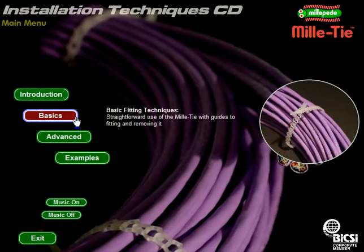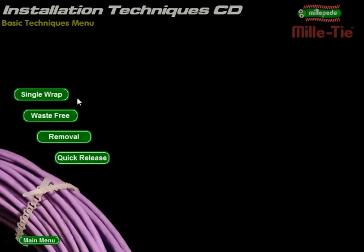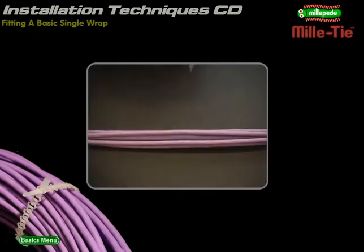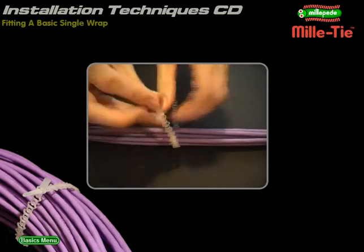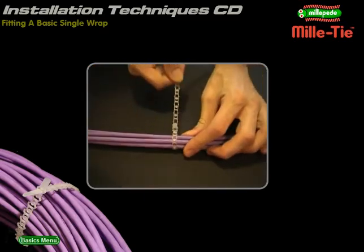Basic fitting: how to fit and remove a Millitie. Single wrap: how to correctly fit a Millitie. Pass the Millitie around the target cables and insert the tongue through the rearmost cell. Pull the strip all the way through. Note that the Millitie stretches — this relieves the pressure on the cables.